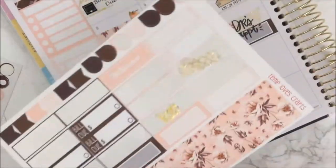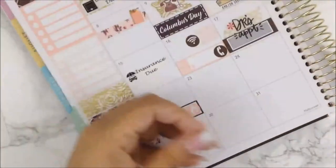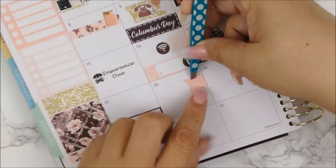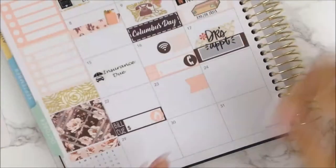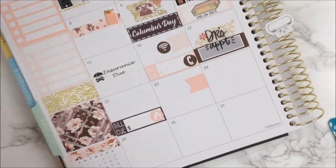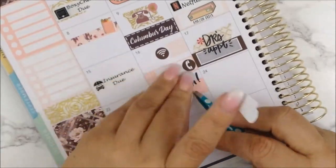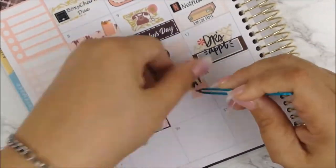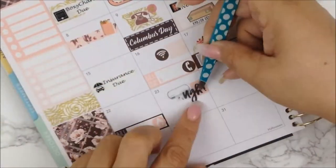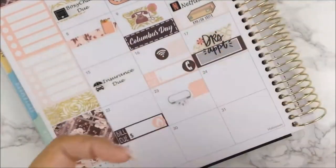Moving on to the twenty-third — the twenty-third was such a frustrating day because my Silhouette Portrait was not cutting. I did a printable kit and then I couldn't even cut them out because my cutter was acting real funky. So I pulled out this 'ugh' sticker from the mommy book and added the Silhouette Portrait sticker from Obsessed with Q and layered them all together.